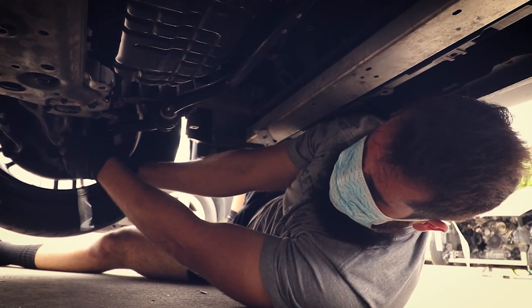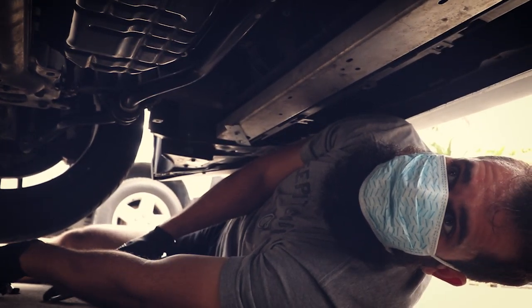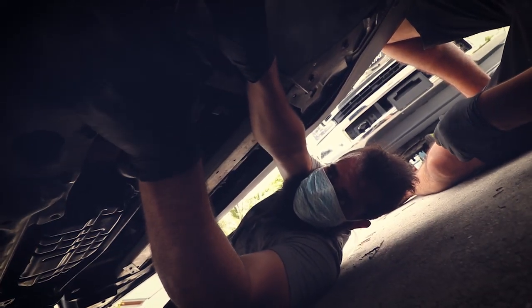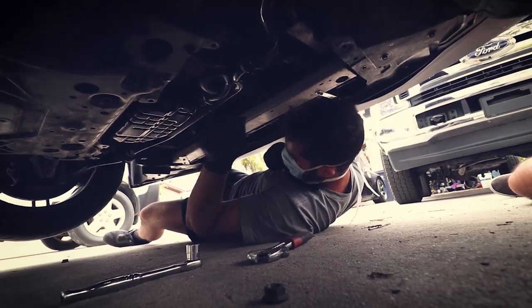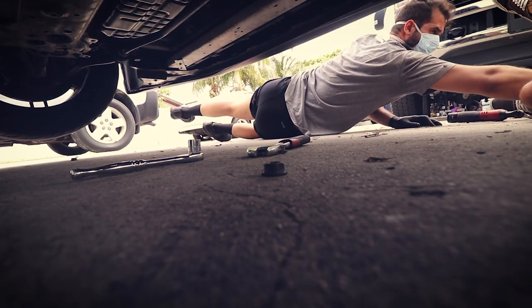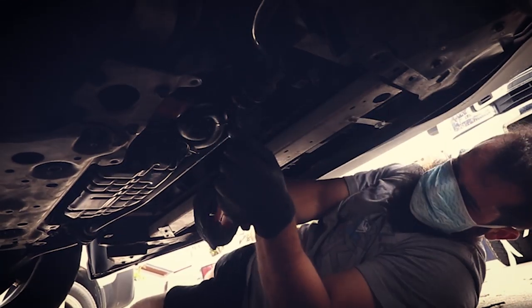Usually at my job where I have a lift this would be quick - but working on the floor takes a little longer. Now we need to do the other side. Pump the floor jack this way. Just hope this doesn't fall on any lines underneath - that'd be unfortunate. Now I need my 14mm socket.